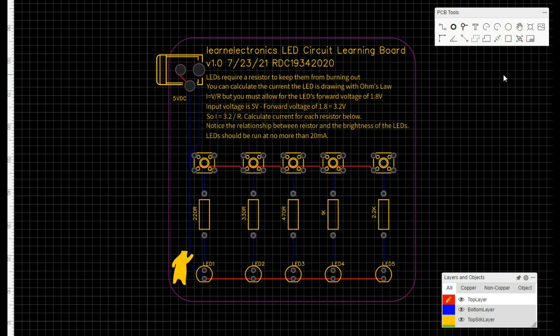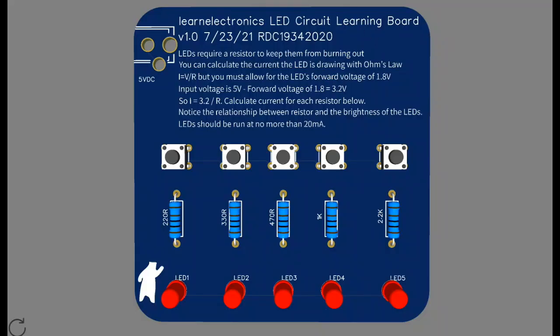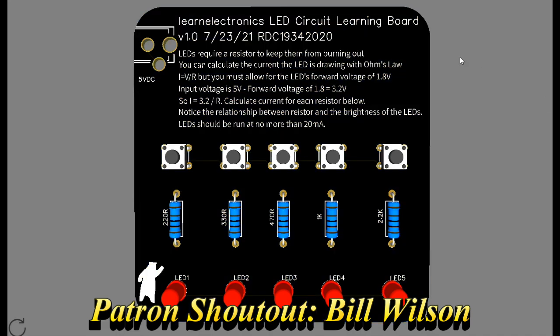Here's the layout for the board. There's nothing to it, it's just really, really simple. Here's what it will look like, except it will be black, of course.